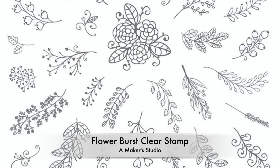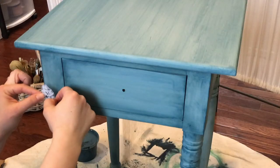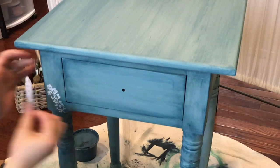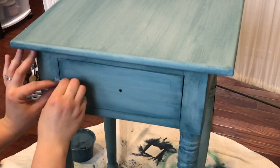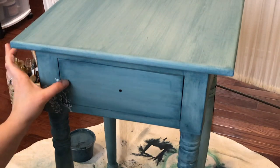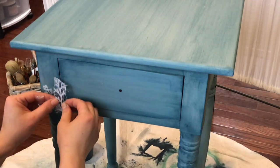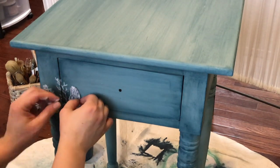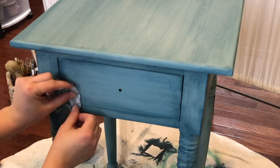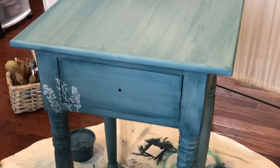I wanted something a little extra on the front of my furniture, so I used the Flower Burst Clear Stamps by Maker Studio to add some artwork to the front. I used a small sponge and added Baja Buff to the stamp so it was nice and even — you don't want to brush it on, you want to use some kind of sponge application. Then you just apply some pressure and place them where you want. These are amazing, you can use them for so many different purposes and they're reusable. You just wash them with some mild soap and warm water and you are good to go.